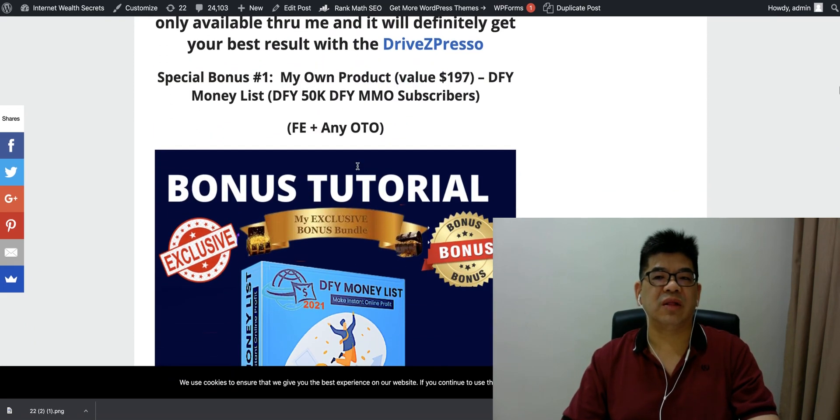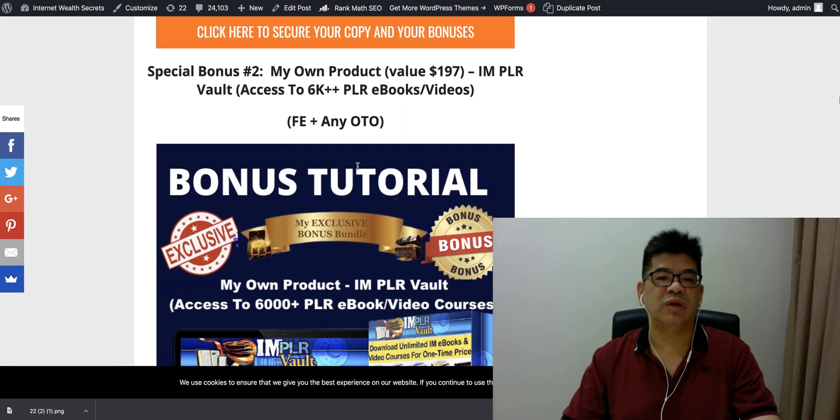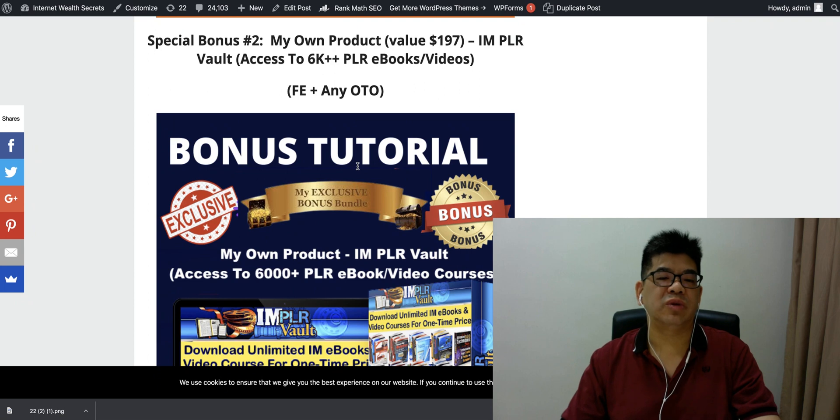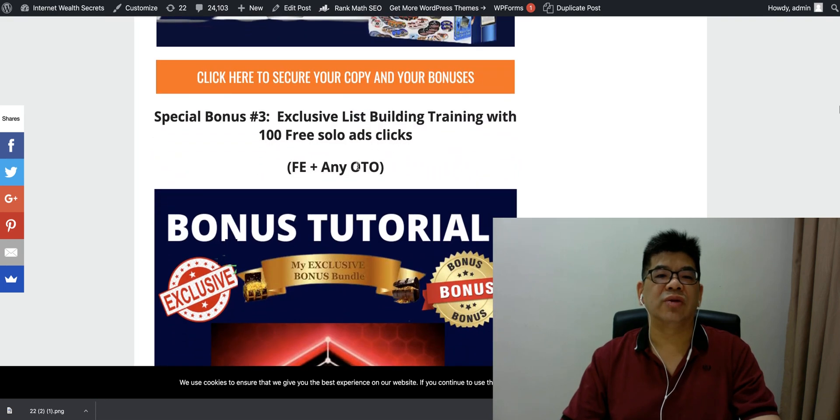Bonus number two is 6,000 PLR e-books and videos. You can make easy use of these PLR e-books — sell them as a bundle or give them away as a gift.